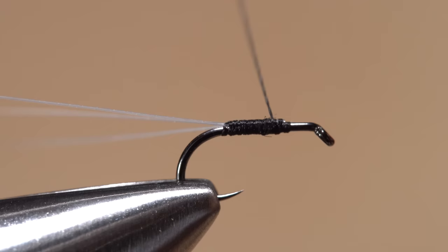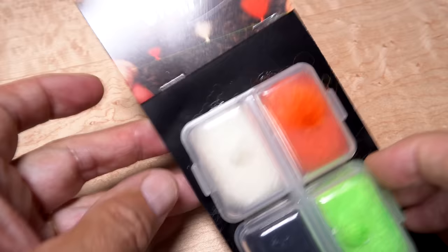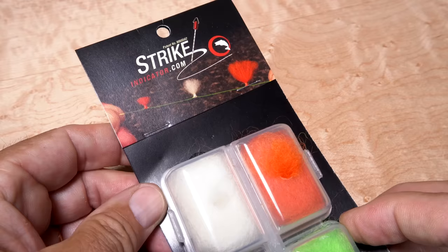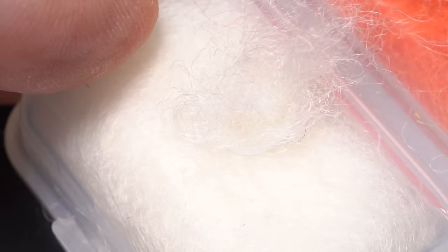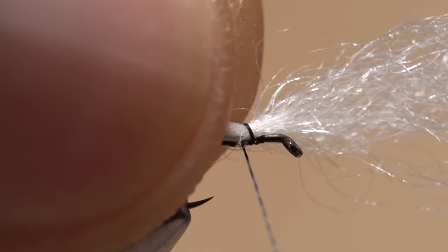The fly should now look something like this. Continue taking forward thread wraps to cover up the butt ends of the tailing material, then leave your thread about two eye lengths behind the back edge of the hook eye. I've been using New Zealand wool strike indicators for years and always have the material on hand — it's available nearly everywhere, and the indicators it produces work exceptionally well. Take a small clump of the white, lanolin-rich wool from its container and pull the clump apart several times to help align the fibers. In the textile industry, this is called carding. You should end up with a thin, elongated clump.